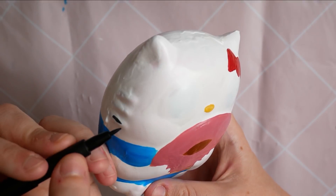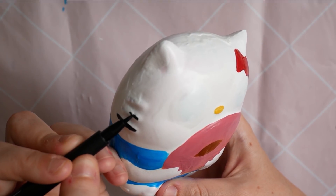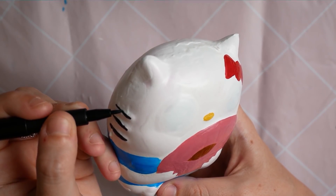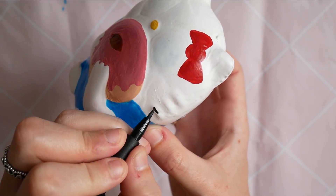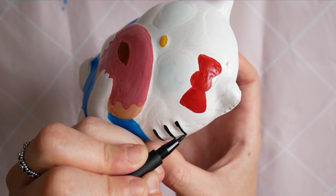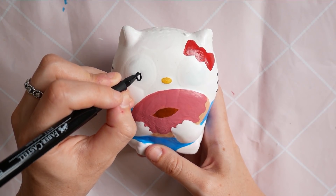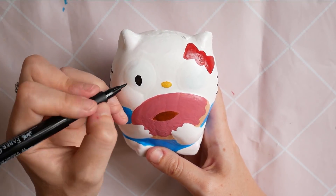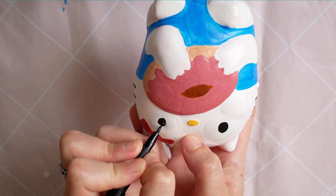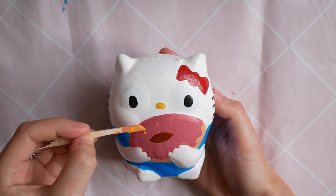Whilst that was drying I decided to draw the whiskers on using a permanent marker. I could have used paint but I wanted to make sure I did it neat, so the marker was easier. The next step was to draw the eyes on. I usually do this last, but as I was waiting for the icing paint to dry I decided to do it early — I was also excited to see what everything looked like so I got the face on as soon as I could.